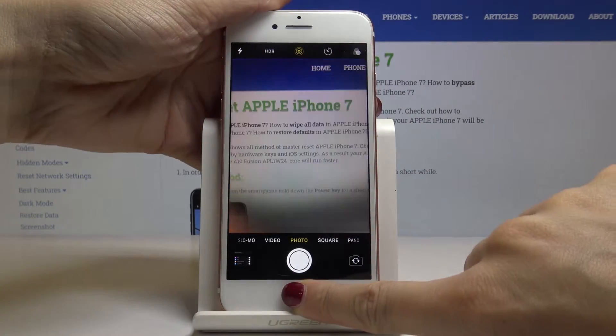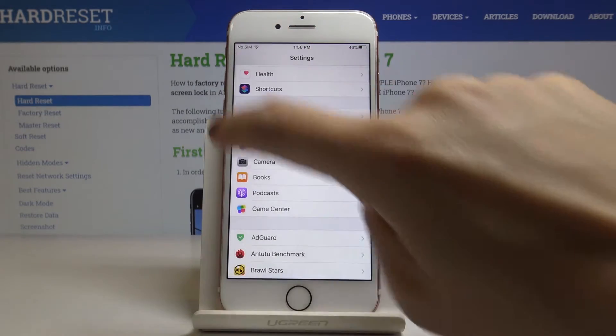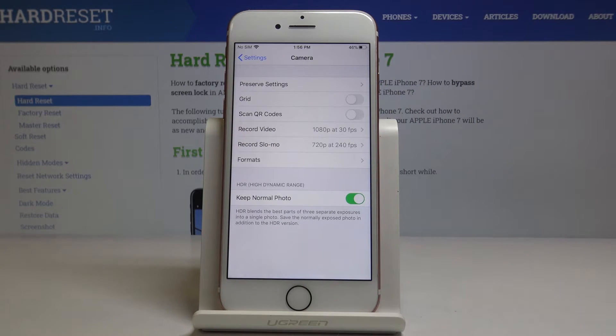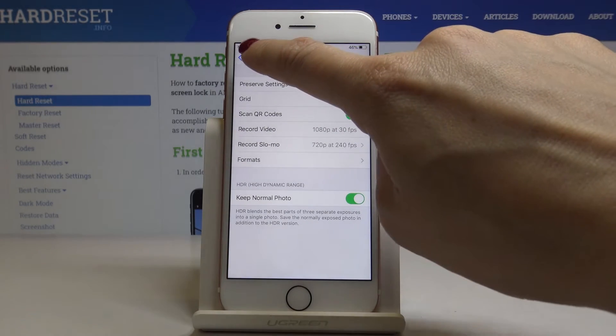Now let me activate QR code scanning. Open the Settings first, then locate and open Camera. Here you will notice 'Scan QR Codes' — to activate it, just click on this toggle switch.